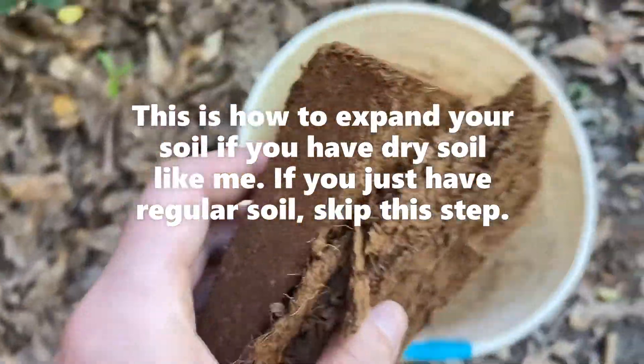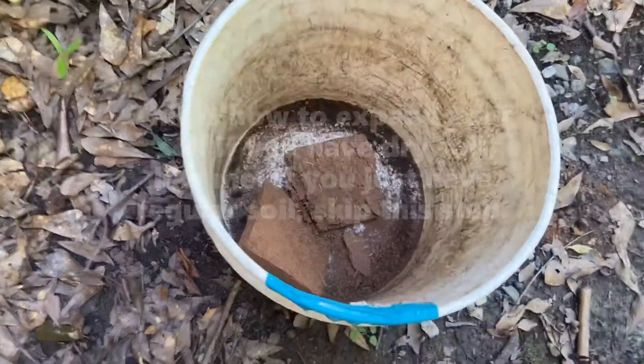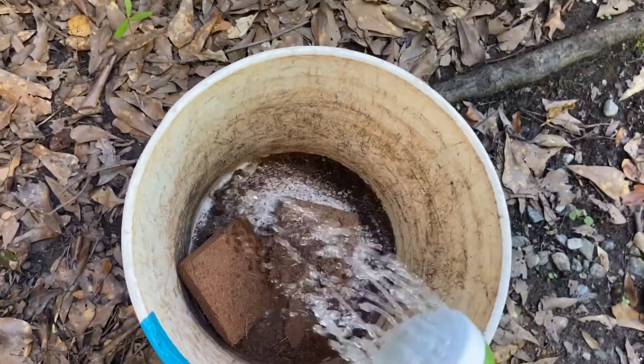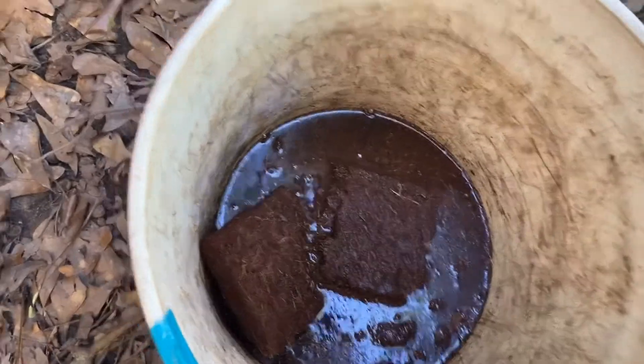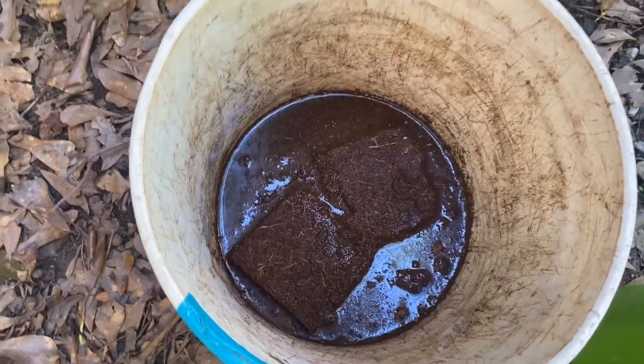I'm just gonna put them in this bucket — you can also use a big bowl — and then simply pour water. Make sure that they are submerged in the water and they're gonna start to expand into soil.